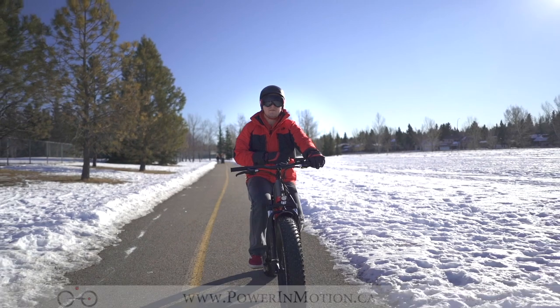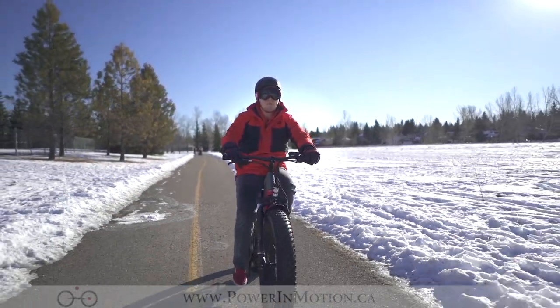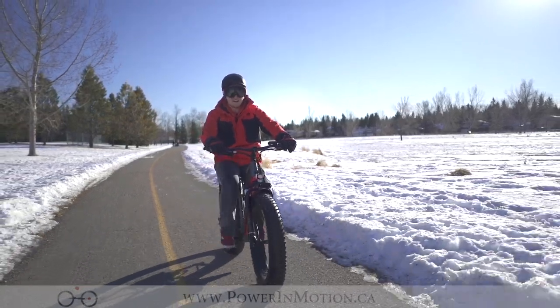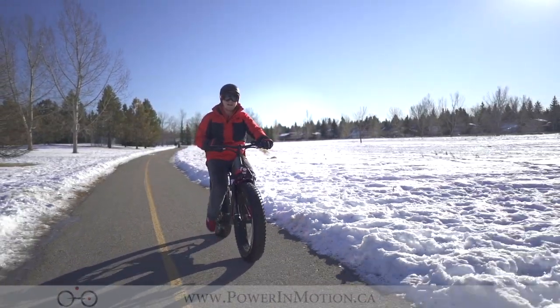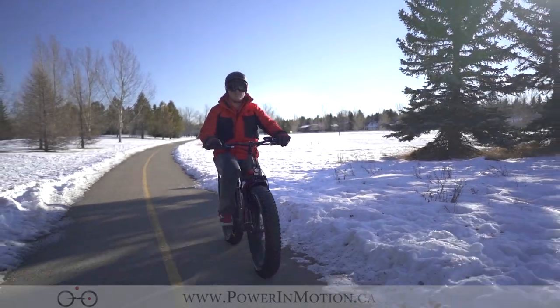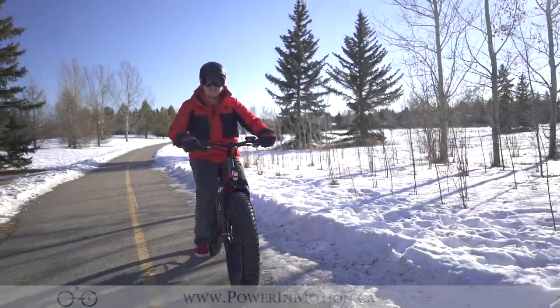That's the Aigo Xtreme 3.0, part of Aigo's fat bike lineup. This juggernaut of a bike will have the power output of 500 watts in the rear and the distance of a 48-volt 13 amp-hour battery. This bike is great for anyone looking for a value bike, anyone looking for a fat bike, or anything they want to ride in the wintertime. If you have any more questions about the Aigo 3.0, feel free to contact us at powermotion.ca. Thanks for riding with me today and have a great one.